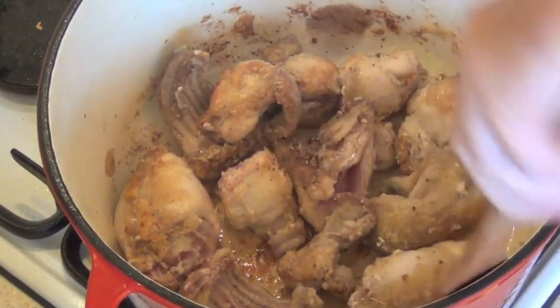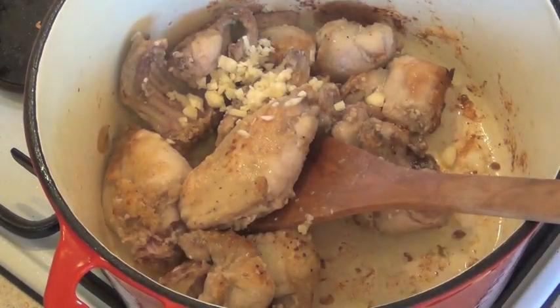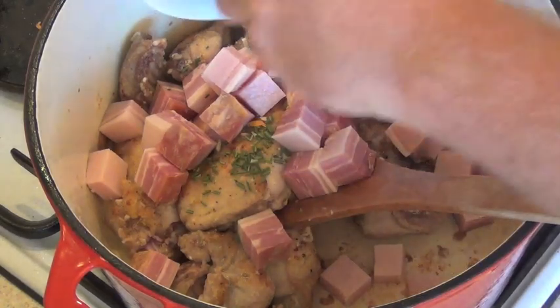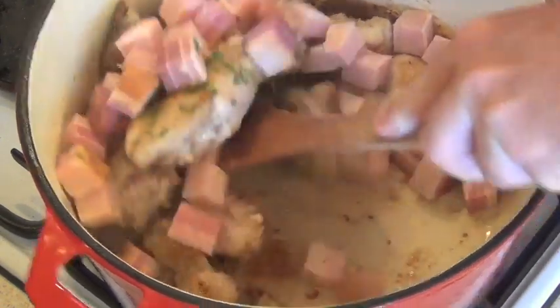Once the rabbit's got some good colour on it, we're just going to add the garlic, the rosemary, and the bacon. I'll just give that another couple of minutes.